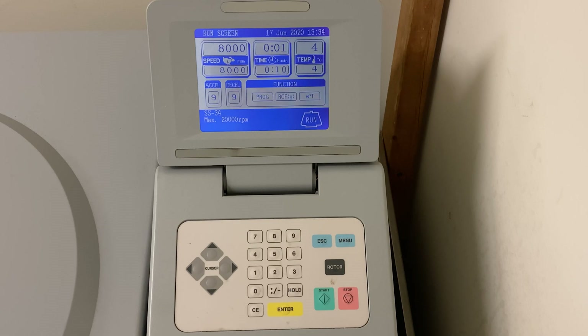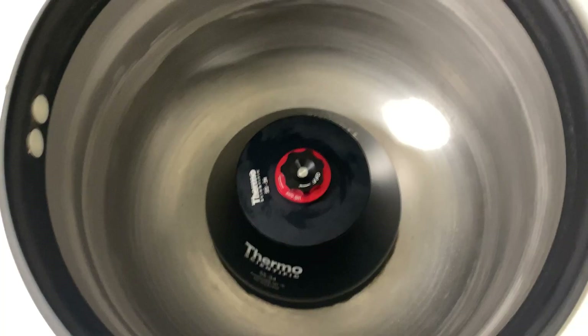The video has been fast-forwarded — there's less than a minute left in the run. Time is now up. You can see it says 'decelerate' and the RPMs are decreasing. Please wait until this reaches zero — it is unsafe to open the centrifuge while the rotor is still spinning. The rotor has now reached zero and it is now safe to open and remove your samples.